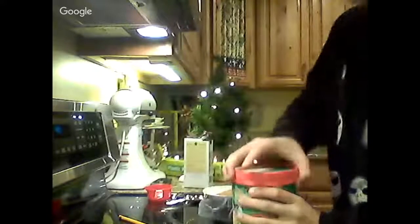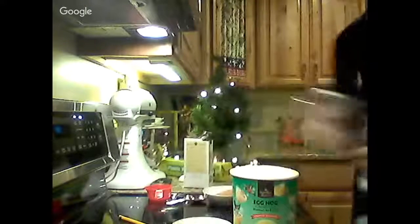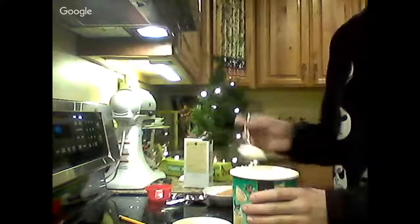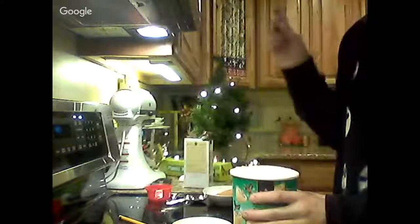I'll show you guys the ice cream that I got — some eggnog ice cream, pretty great. I figured it's the season, why not? I'm going to take a little taste. This is really good — oh, I really hope this works because these are going to be awesome.